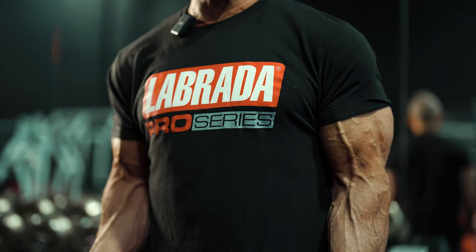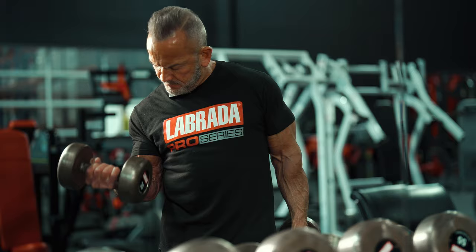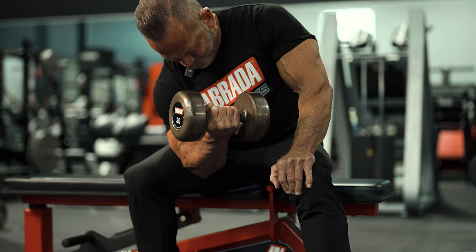So low reps, heavy weights. And then one of the things that I like to do is follow the heavy training with a set of high repetitions. Just to give you an example, after doing heavy curls for my biceps, I'll switch over to a lighter weight and do higher repetitions — say 15 to 20 — to flush the blood through the muscle and enhance the vascularity and really blow it out.